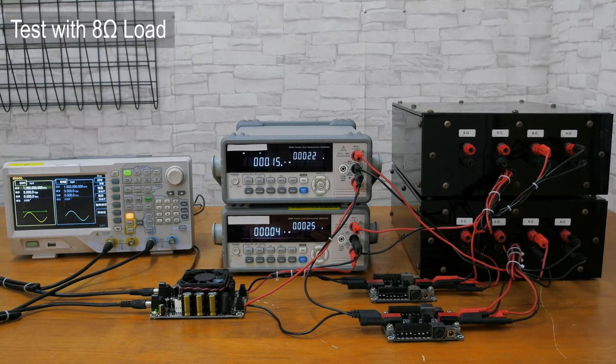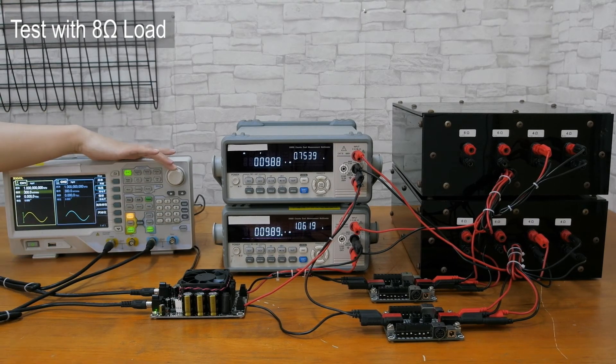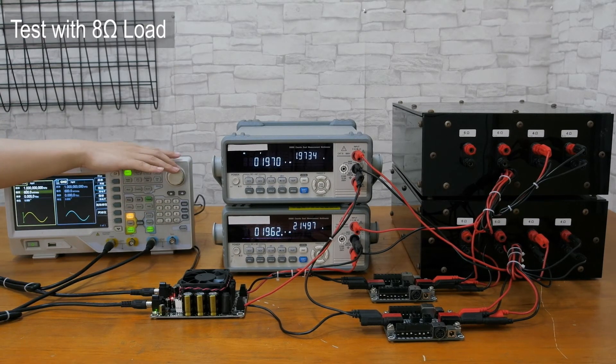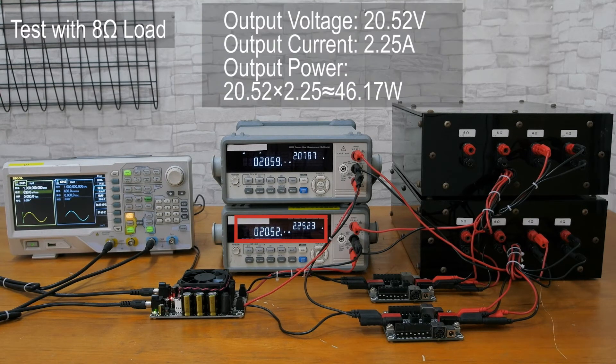Then let's test with an 8 ohm load. As we can see, the output voltage is 20.52 volts and the output current is 2.25 amps. So the output power is about 46.17 watts.